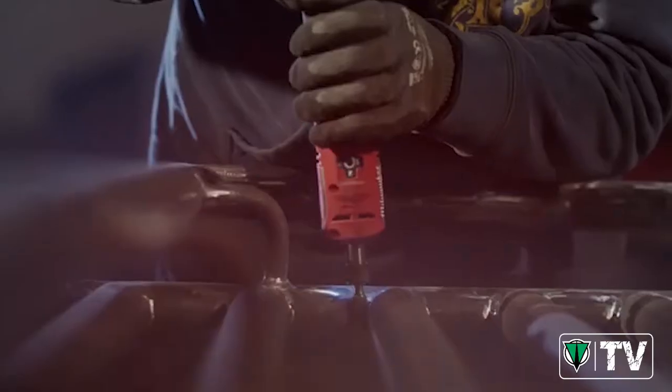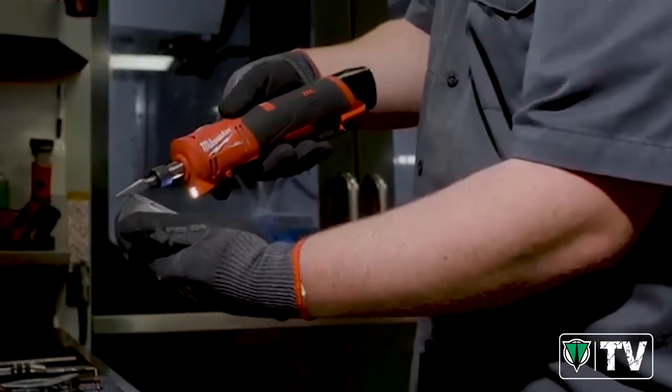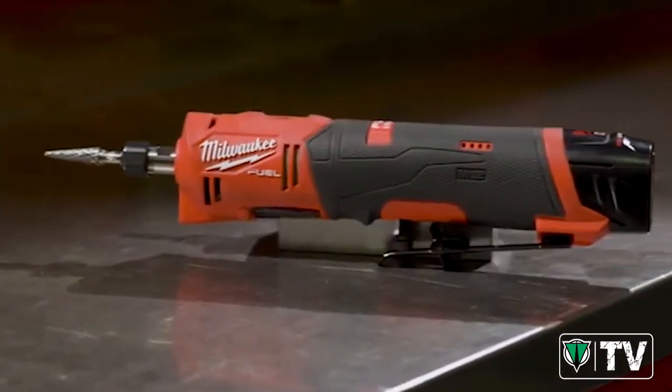With the new Fuel Straight Die Grinder I can get the job done efficiently and better. It's cordless, there's no noise hardly at all. I would definitely replace my pneumatics with the M12 Fuel Straight Die Grinder. Milwaukee has definitely stepped up their game.